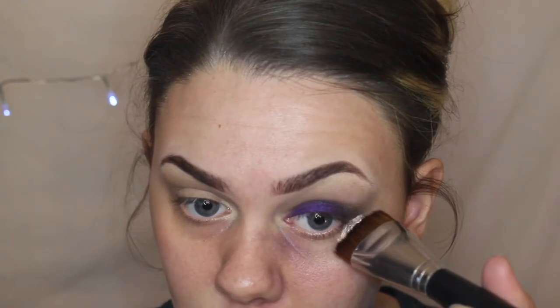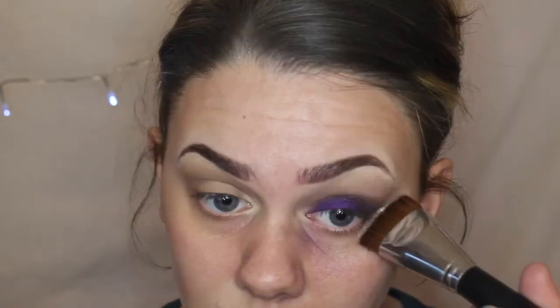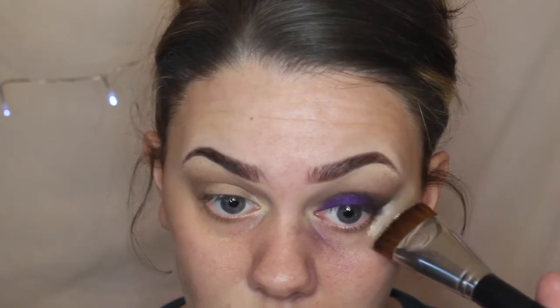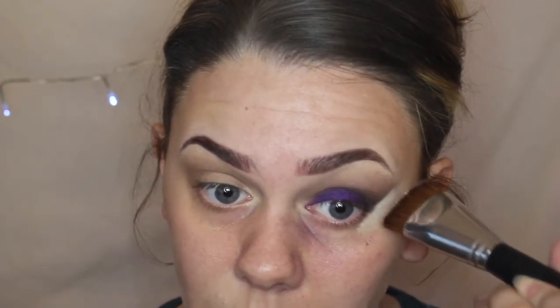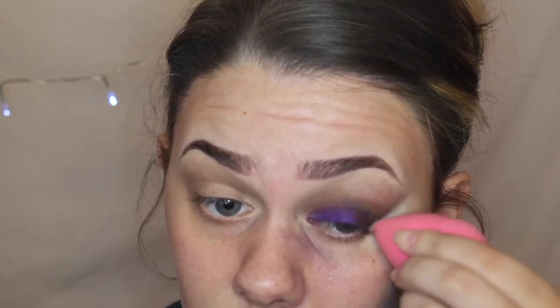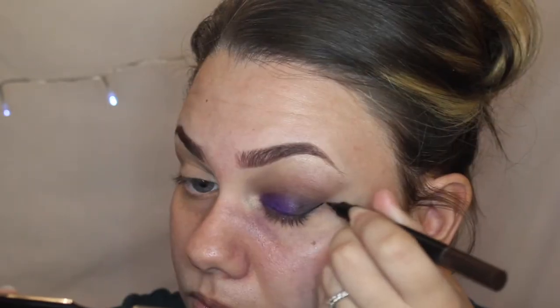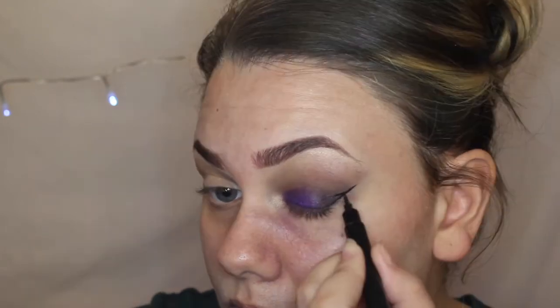Because I didn't have my selotape — I accidentally lost it — I went in with some collection translucent powder and started cutting that edge just to make it more sharp. You can do this if you don't want to use selotape on your skin; it works wonders. I got this tip from Jacqueline Hill. And then I'm going in with my Kylie Jenner liquid liner and creating a sharp dramatic wing.